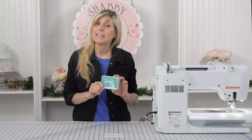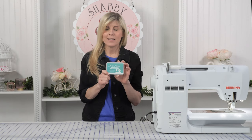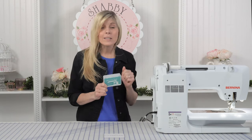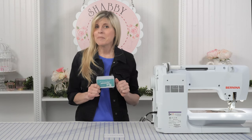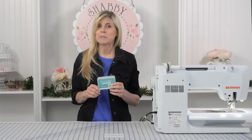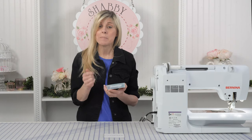Hi, it's Jen from Shabby Fabrics, and today I want to show you the Oh So Clean Brush and Cloth Set. I know I'm using my sewing machine every day, and I oil it, and I put good thread in it, but I really need to just be daily getting some of the lint out and those types of things. And that's what the Oh So Clean Brush and Cloth Set is about.